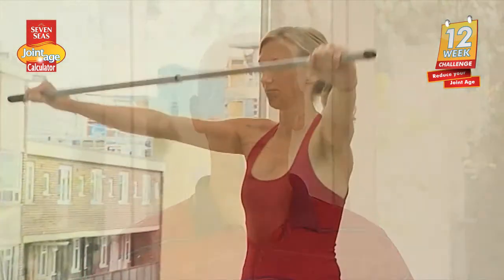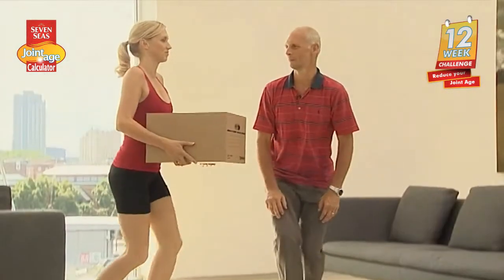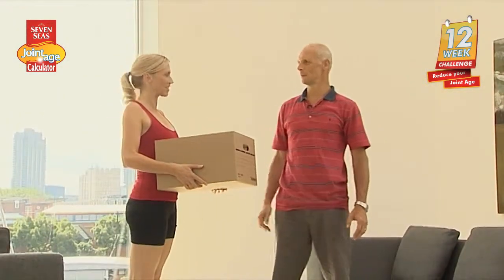These include joint strengthening exercises and injury prevention. Exercises like these are helpful whether you are taking part in sports or if you have to do a lot of heavy lifting or manual work in your job. Before we start you will need a weight bar or a broomstick, a towel and a chair nearby for certain exercises that I am about to demonstrate.